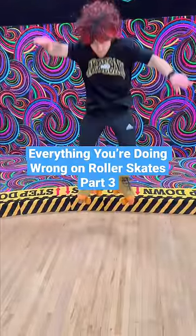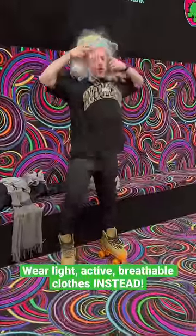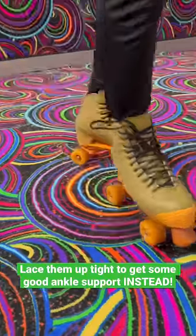Everything you're doing wrong on roller skates, part three. Stop over-dressing or wearing too many layers — you're gonna get sweaty. Wear light, active, breathable clothes instead. Stop leaving your laces loose on your skates; lace them up tight to get some good ankle support instead.